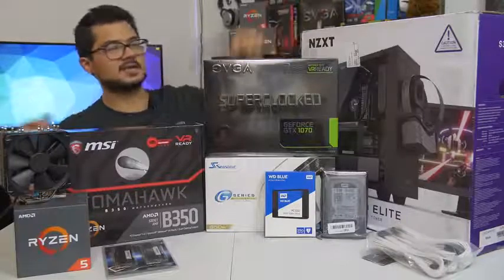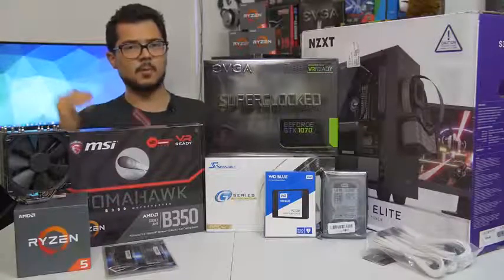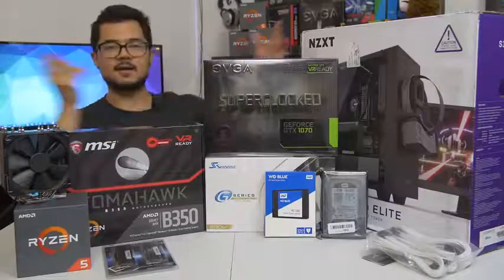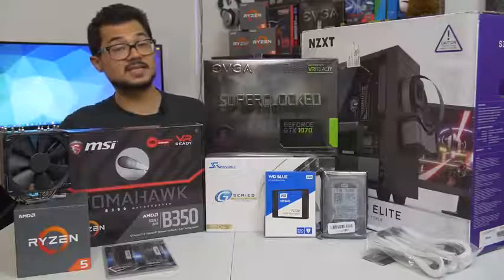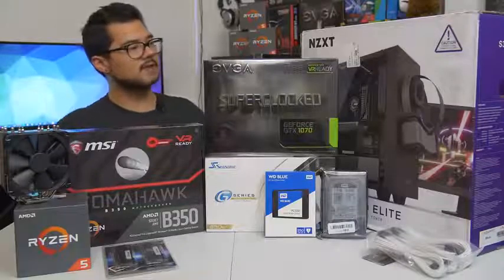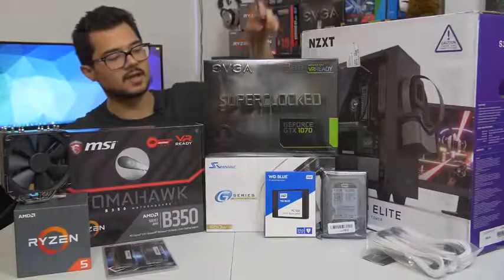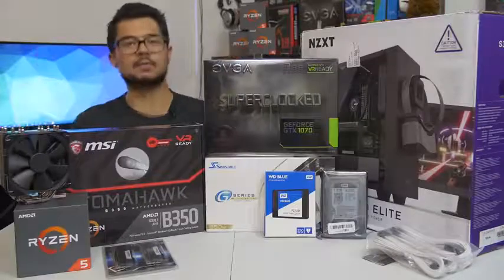Our case of the hour is the NZXT S340 Elite in white. I gave Brandon a couple of options — he really wanted a white case, so I gave him this one along with three or four other popular white cases, and this is the one he came out with. I love this case myself. It's got a beautiful tempered glass side panel, radiator support at the front in case he wants to upgrade the cooling solution later, and it's a really nice chassis for not too much money. I've also included some Phanteks white sleeved extension cables to make things look nice and pretty.